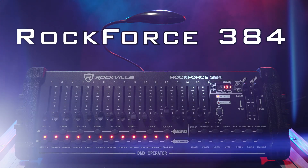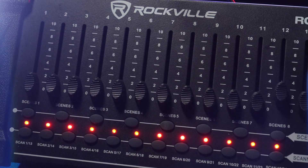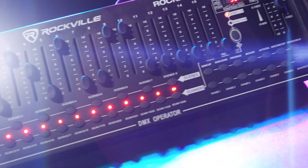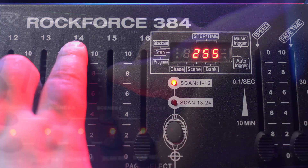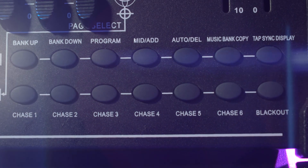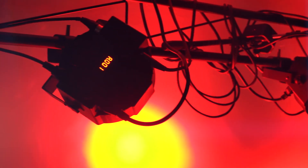What's up guys? Mike from Rockville here to introduce the new Rockforce 384 DMX controller. This is one of the easiest to use DMX controllers on the market, but don't let that fool you. This is a powerful and intelligent DMX controller that has 384 DMX channels, 30 banks of 8 programmable scenes, 6 user-set chases, and the unit can control 24 intelligent lights of up to 16 channels.